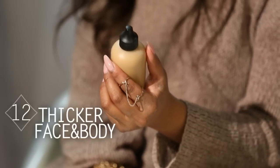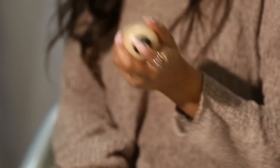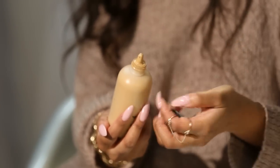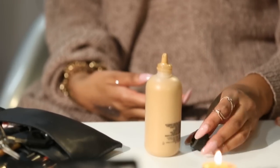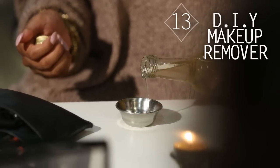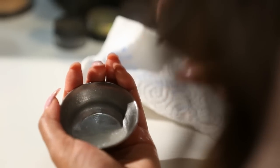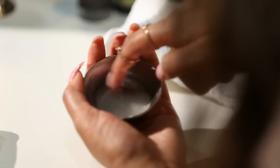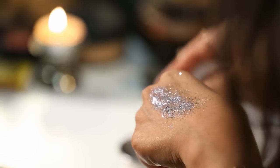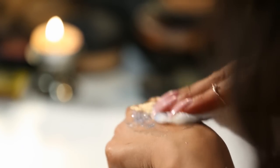Another quick tip: if you use MAC Face and Body — because it is water based — if you take the lid off and leave it overnight, it will actually be thicker the next day with stronger coverage if you find it doesn't cover much for you. A quick DIY makeup remover is coconut oil. Anything oil-based will really work, and you can mix it with Fix Plus to make a milky consistency. This is what I like to use to take off eye makeup — it's really gentle and removes really well. If you've run out of wipes or cleanser and need something soothing, use coconut oil, and you can mix it with Fix Plus if you like.